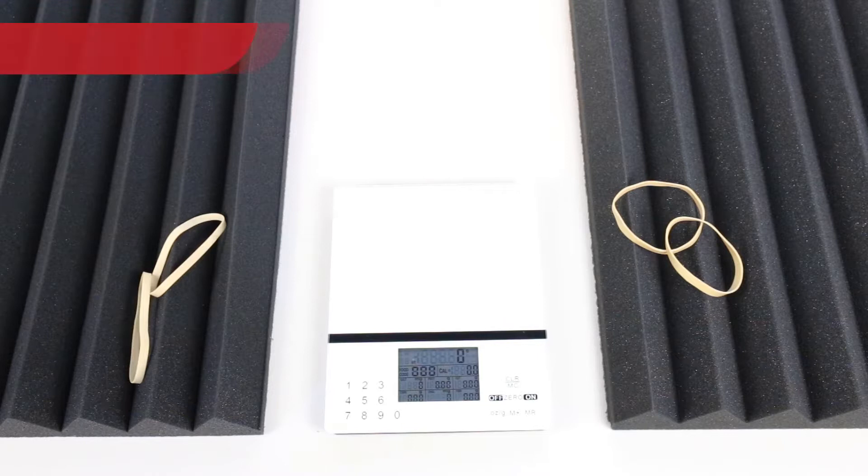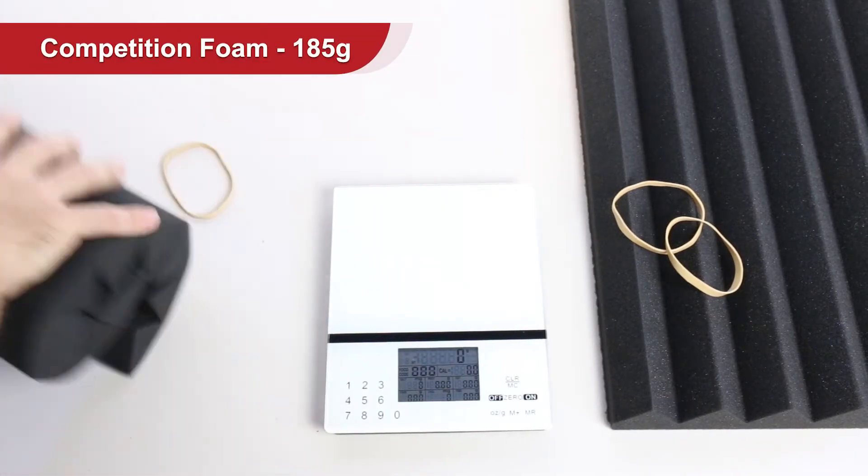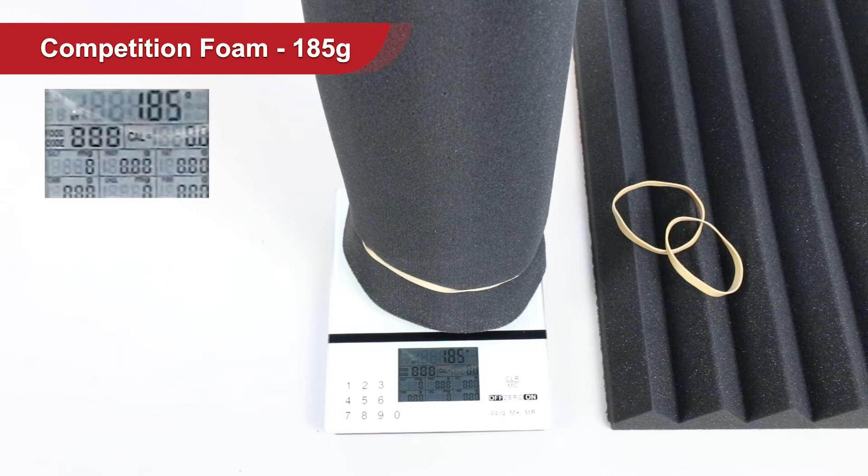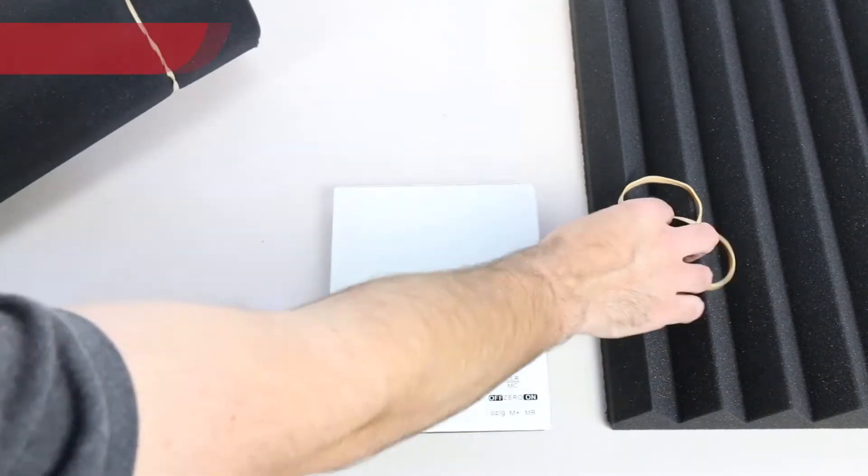The density of each tile is arguably the most important topic in this video. It's something that we noticed straight away once we held both items in our hands. The challenge was how do we show it in a video? The more density present, the more the foam will weigh, and of course density will affect your sound quality. The Titan AV version was a full 18% heavier per tile than that of the competition.